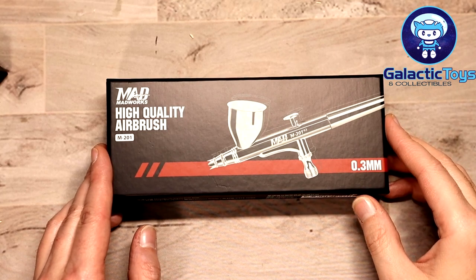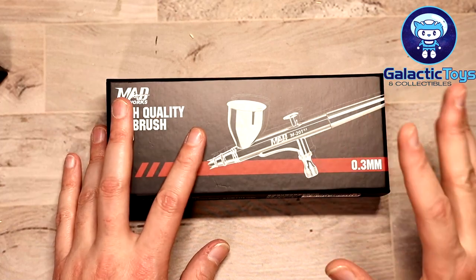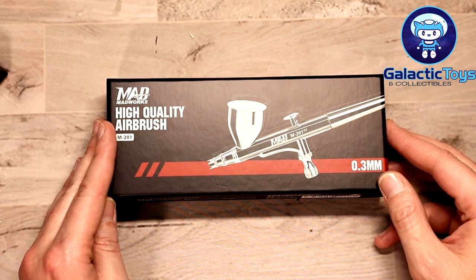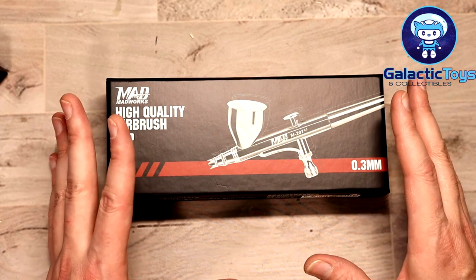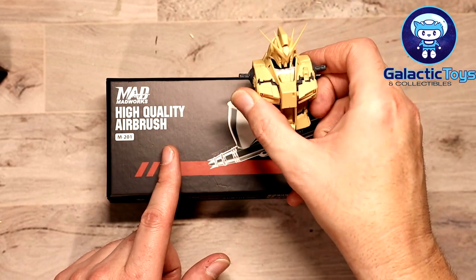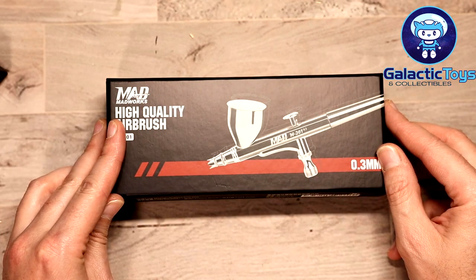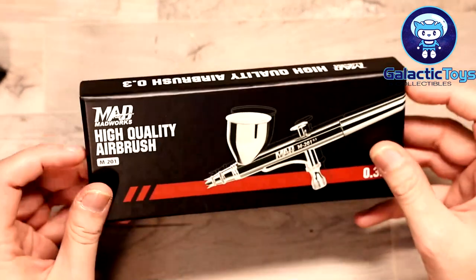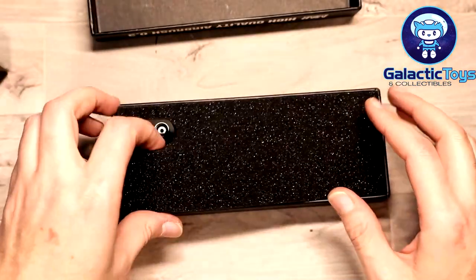Here we are with the Mad Works M-201 airbrush — this is a 0.3 millimeter. Thank you to Zach over at Galactic Toys for sending this for me to test and review. This is going to be an initial first thoughts video, and then I'm going to put it through its paces painting on the Ryu and also painting on the Yaolan Hainu. This is a 0.3 fine line nozzle, the cup is 9 milliliter, it is double action with PTFE seals.